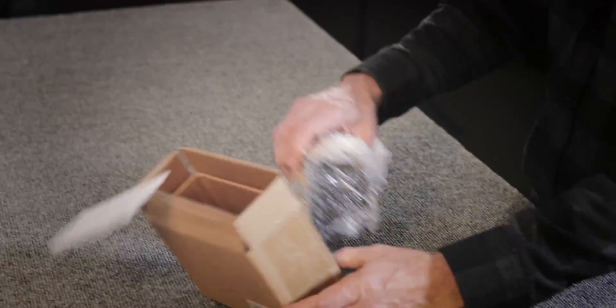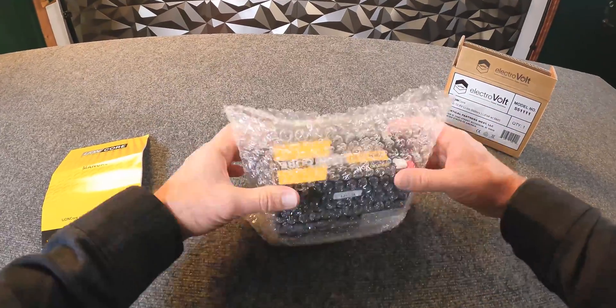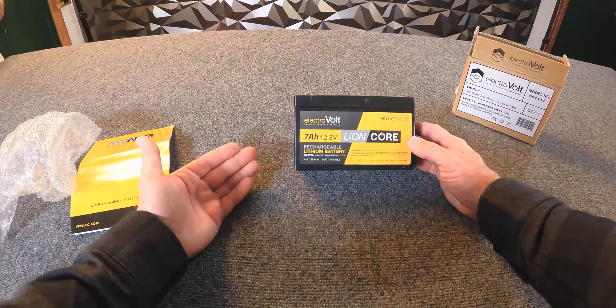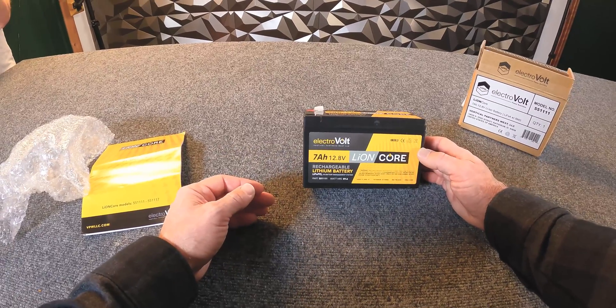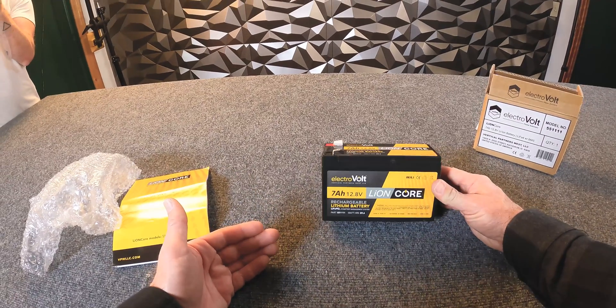All right, let's get this battery out. What you're looking at here is a lithium-iron phosphate battery. The chemistry we use is extremely safe, very reliable, and very stable. You hear a lot of people saying lithium batteries aren't safe, but I think that's more of an old wives' tale. The chemistry of today is very stable, very powerful, and incredibly reliable.